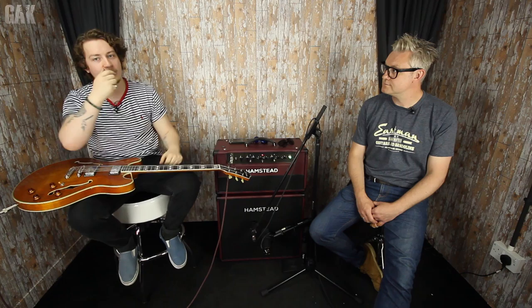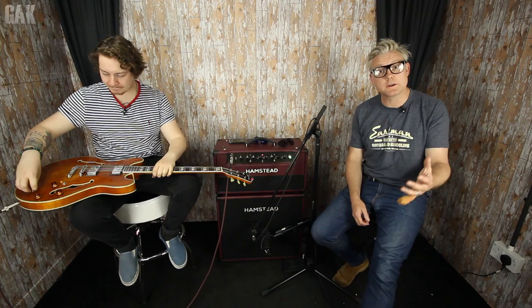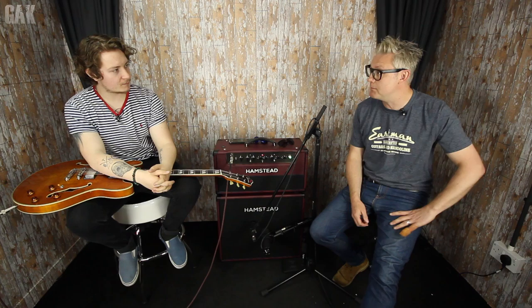So obviously Russ, introduce yourself to everybody and give us a little talk about what Eastman Guitars is. So Eastman Guitars — our history is in violin making. We started making violins in 1992, and we make all of our instruments in Beijing. We only make instruments for ourselves, and we have a workshop where everything is made by hand.